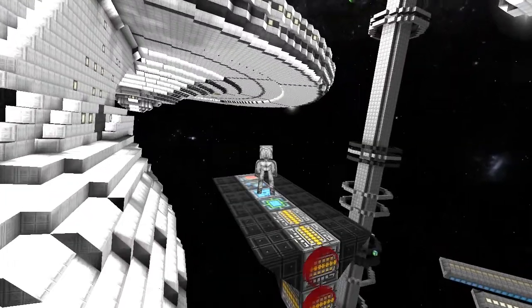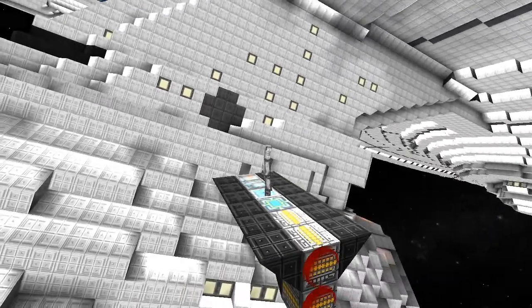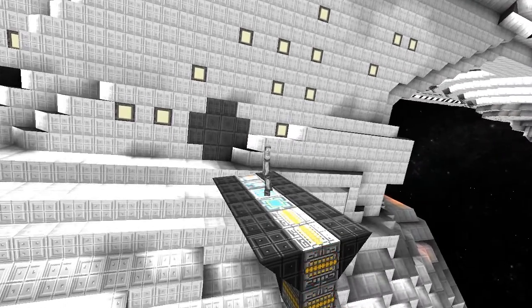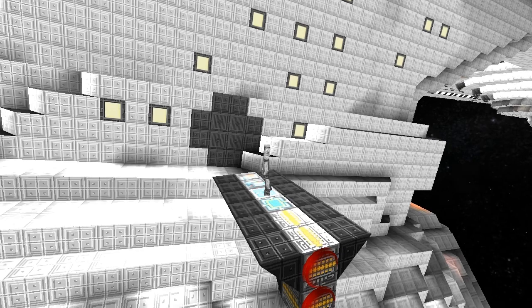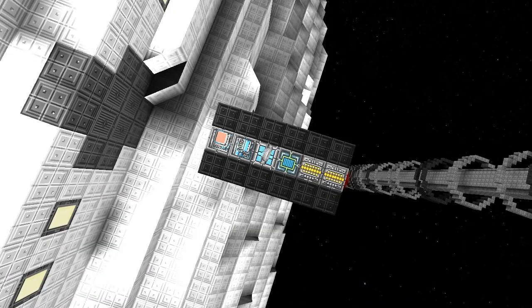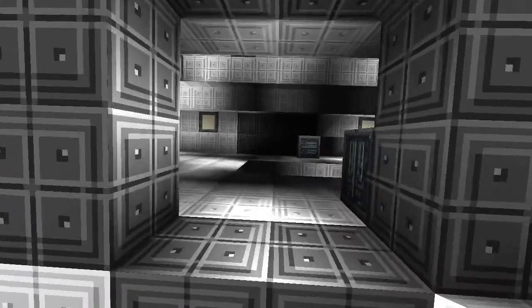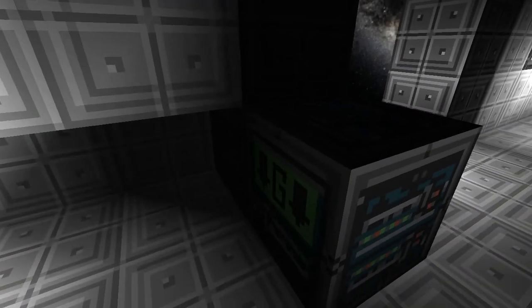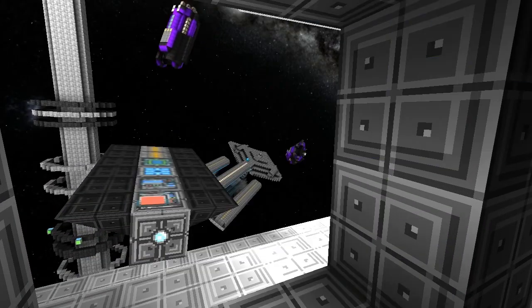Changes from the stock version I've done to this model include swapping the weapons completely. Instead of having a block of antimatter cannons, I have switched them up from 6 to 12, and they all have a damage output of 253 per cannon bank, which amounts to a total DPS of 3,062 points of damage per burst. They do fire pretty quickly, though.